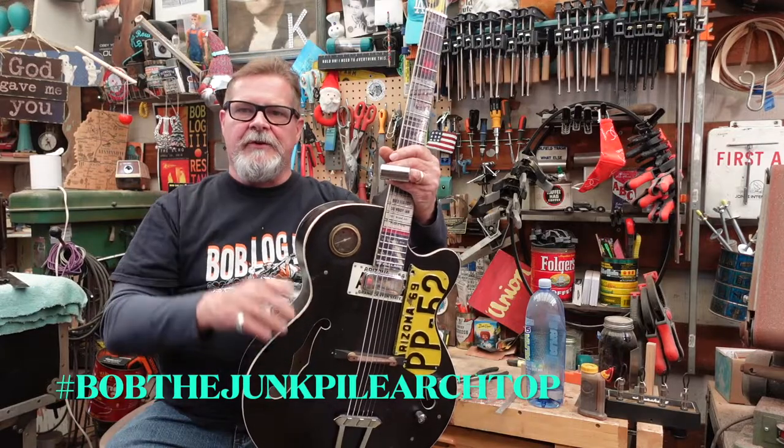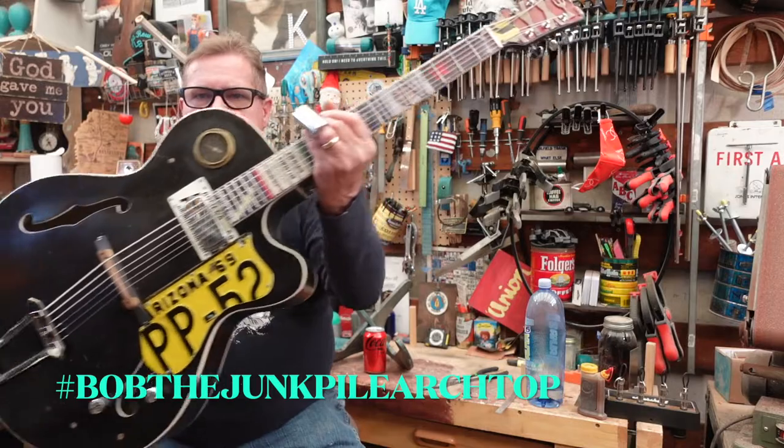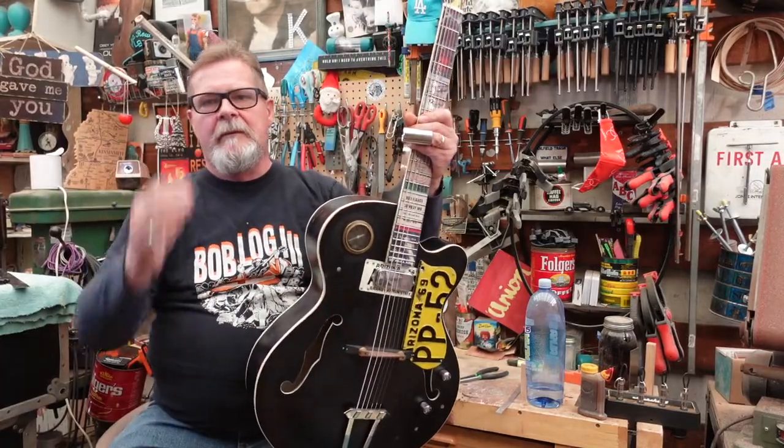We'll keep an eye on Bob the Junk Pile Arch Top — follow the hashtag. Thanks Guitar Kit World, you gave me a good product. Check it out. If this isn't Converter's Corner, I don't know what is. See you soon.